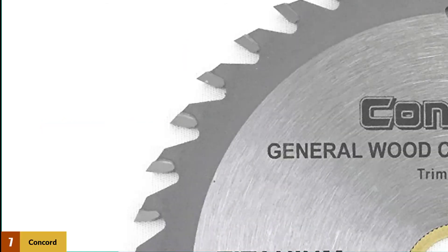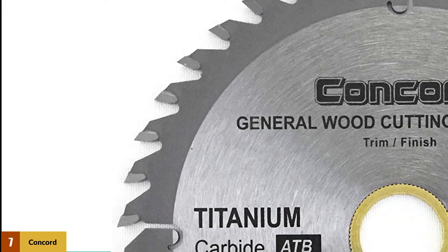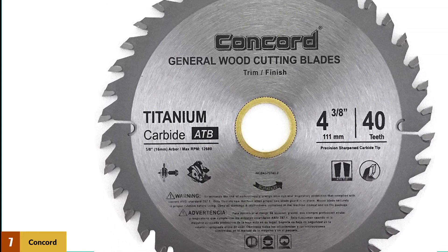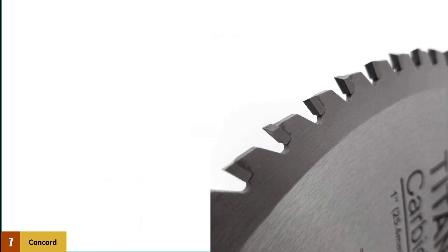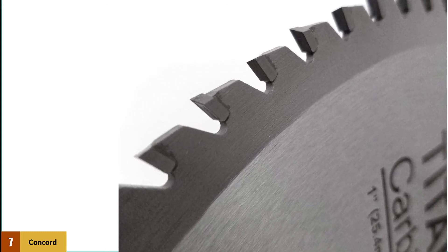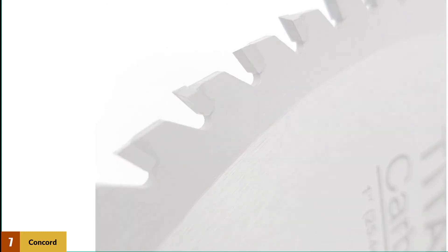At number 7: the Concord Blades WCP0438T040HP. For general-purpose ripping, cross-cutting, and finishing of various wood materials, these Concord saw blades are incredible. They feature a very thin kerf that offers an outstanding finish with less material waste, working well on both soft and hardwood surfaces. The kerf size is about 2.6 millimeters and includes a 15-degree hook angle. The Concord all-purpose saw blades provide excellent clean and precise cuts with very little sanding needed, making them the best value for the price.